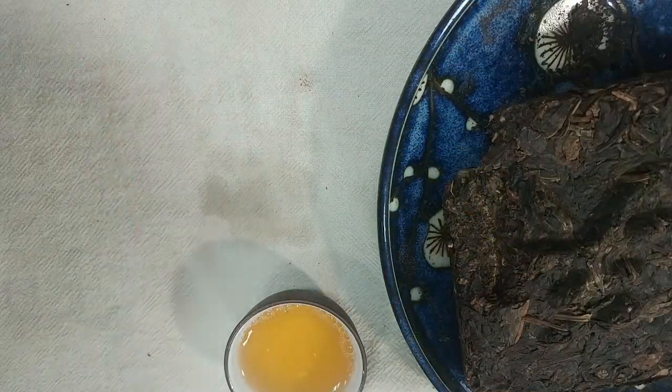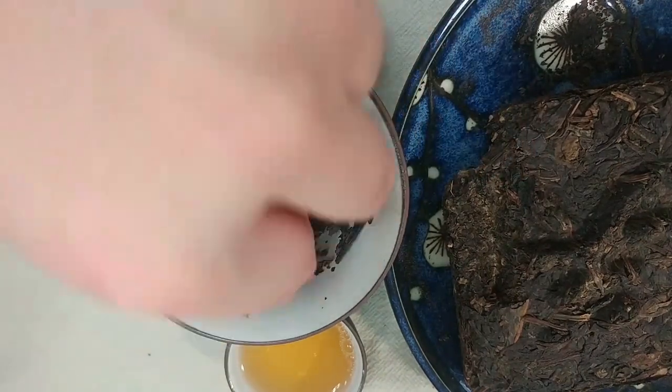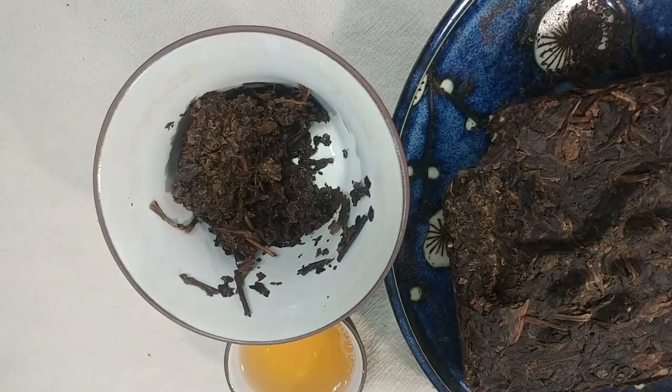Here I will show you the wet leaves. As you can see, it's pretty shredded — just kind of small pieces of leaf for the most part. But it is what it is.